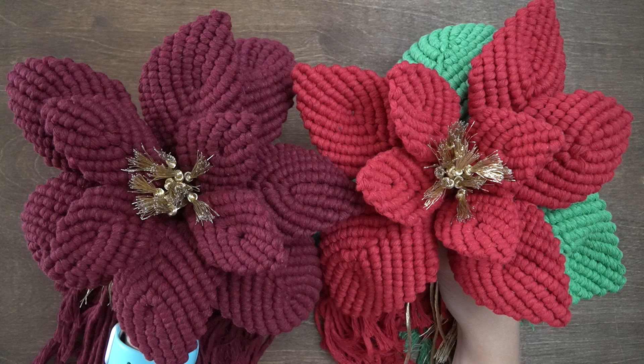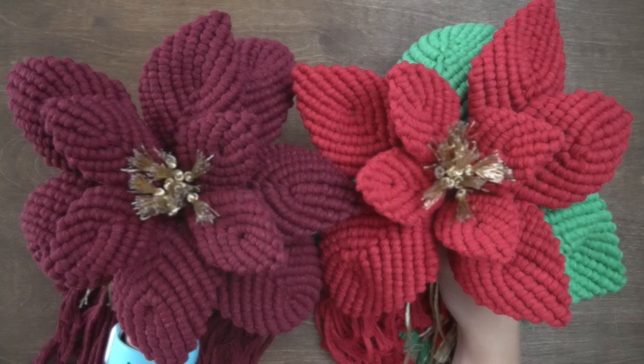If you'd like to create the burgundy poinsettia, create all petals using the same colour. If you'd like to create the red poinsettia with the green leaves, create 1 large petal and 2 leaves in place of the other 2 large petals. I'll take you through how to create each petal, starting with a small one.